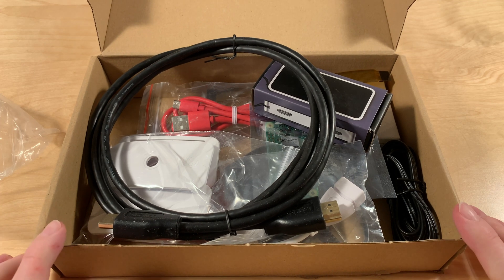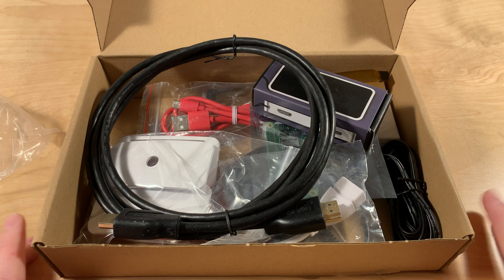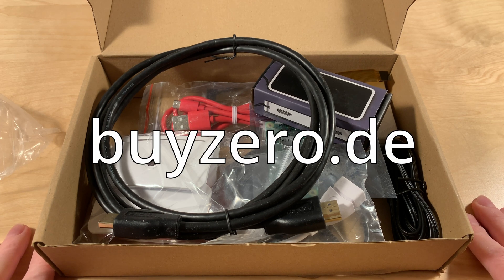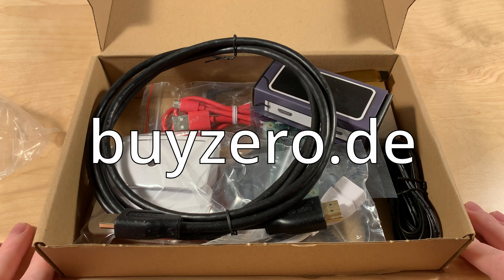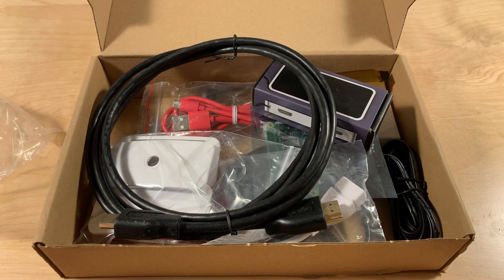I'll get an SD card and then I can show you everything you can do with this. I'm super grateful for this package — it's a huge package, everything you need. Thanks to Max from BuyZero / Pi 3G. The website is buyzero.de, where you can get all of this at a really fair price. I'll get to everything in another video — this was just the unboxing. Thanks, bye.